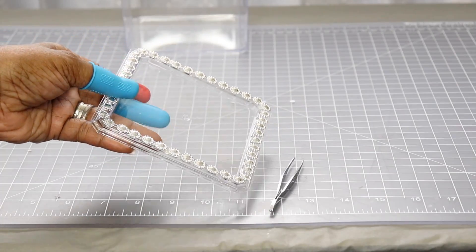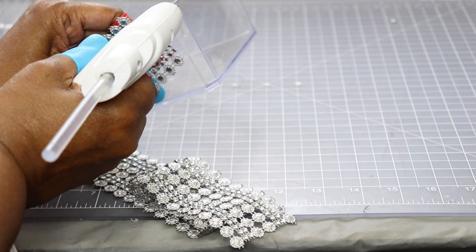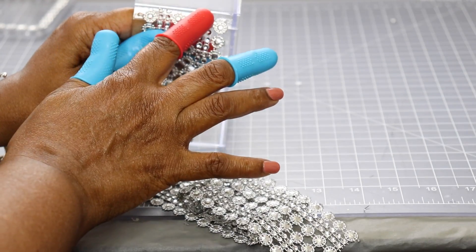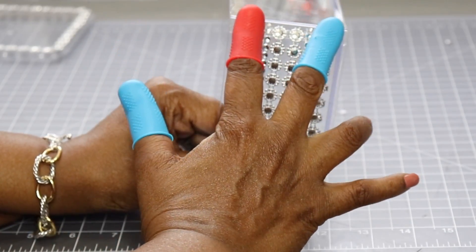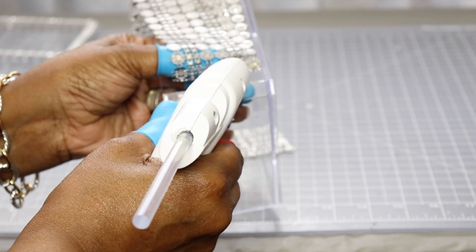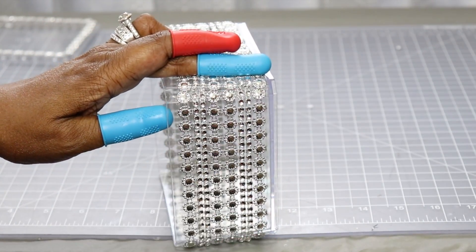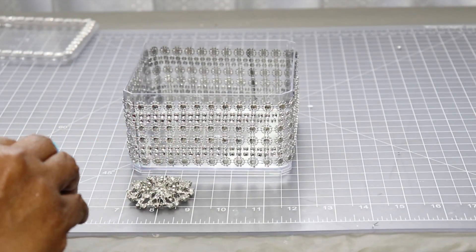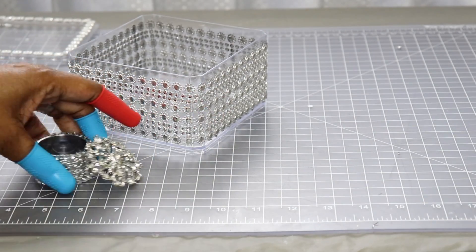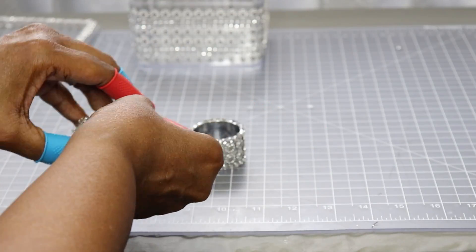I cut out a long strip of the wrap that I'm going to use. I'm going to adhere that to the outside of the container. So now that that's done, this is what that looks like. Right here I'm deciding which embellishment I'm going to hot glue to the container. These embellishments are from Totally Dazzle. I'm just going to hot glue it to the top — that's going to go on the lid, because I didn't like the fact that I could see through the top, so I'm just covering that up with a beautiful embellishment.